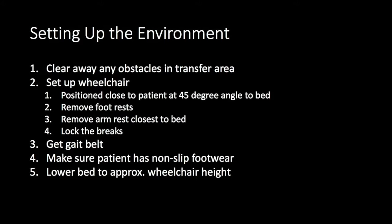Set up the wheelchair close to where the patient is going to end up sitting, at a 45-degree angle to the bed. Remove the footrests, as those will get in the way, and remove the armrest closest to the bed—leave the far one on so they can reach and grab it during the squat pivot transfer. For a stand pivot transfer you would leave both armrests on. Lock the brakes so the wheelchair doesn't roll away. Keep your gait belt on you so you never forget to put it on the patient.